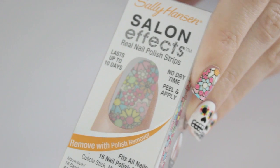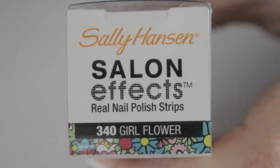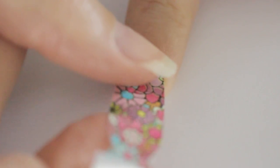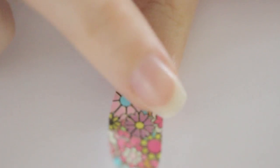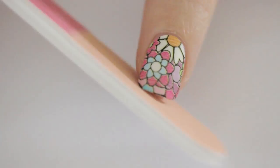For the rest of my nails, I chose to use these Sally Hansen Salon Effect nail polish strips. They're really easy to use — you just peel them off from the paper backing and then press them onto your nails. Finally, remove the excess and lightly file the tip.